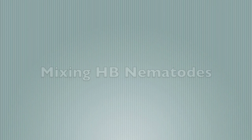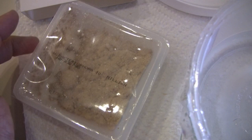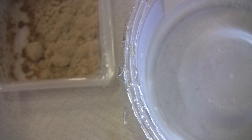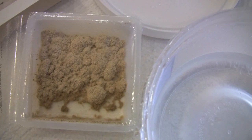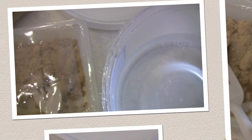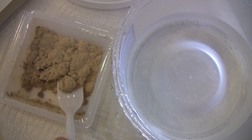It's dusk the next day and I'm ready to release my HB nematodes. I've taken them out of the package and I have a container with a tight-fitting lid and some dechlorinated water ready to go. Looking inside — it's like a powder, actually it's spongy. This whole amount is supposed to cover 3,200 square feet.